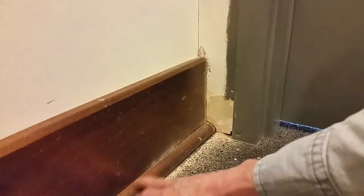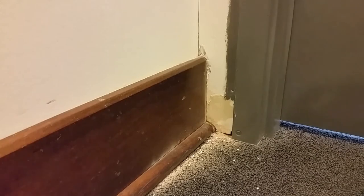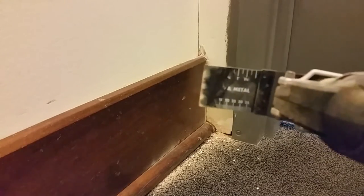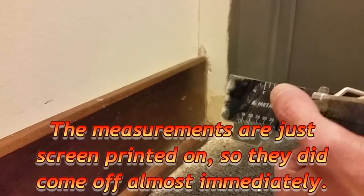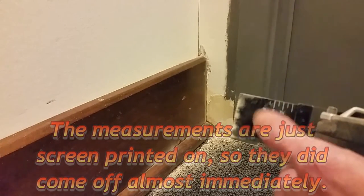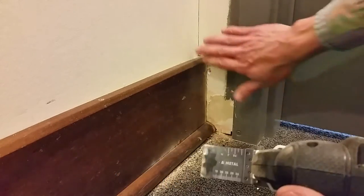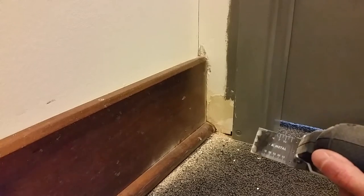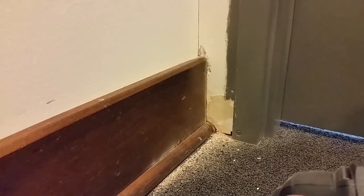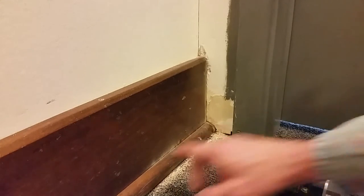I'm going to remove this cord before I go any farther — it's going to hinder the process. So far this thing gets a thumbs up. One thing I've noticed is it's got measurement marks on it, so I was watching those to make sure I didn't get too far past the trim and start cutting into the corner. The less damage you cause yourself to repair later, the better.